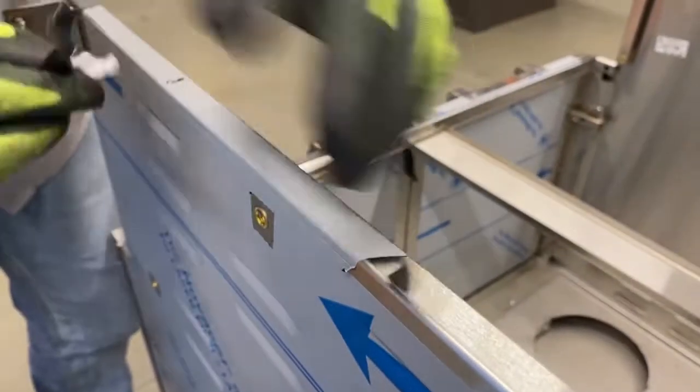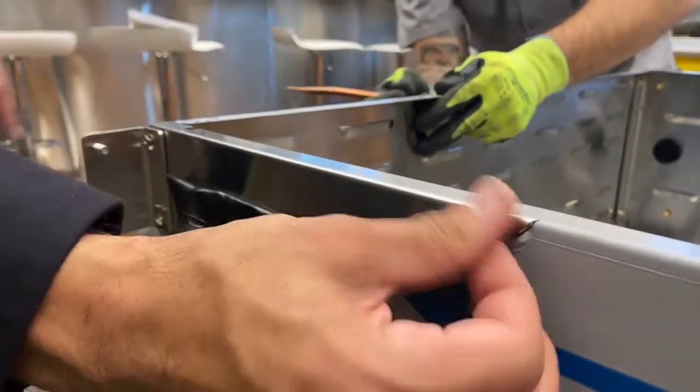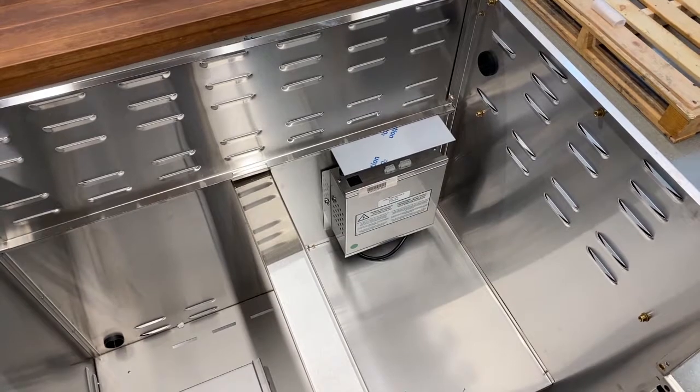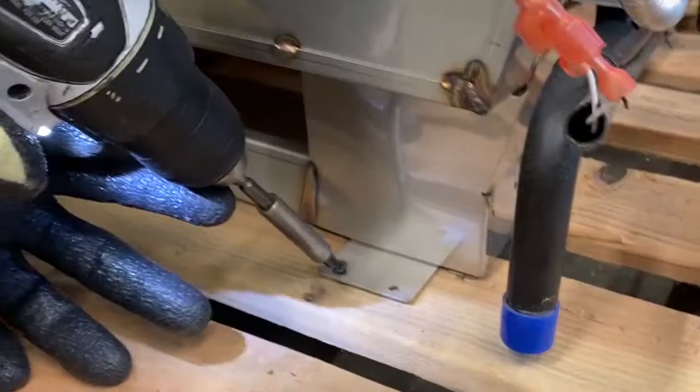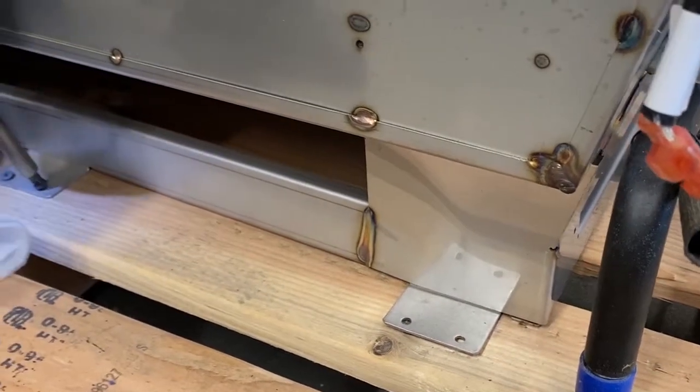Remove the protective film where the grill head will be. The remainder of the protective covering will be removed at the end to avoid scratching or damaging the stainless steel. Next, remove the grill head from the box. The grill head will be attached to the pallet and will need to have the screws removed before lifting.